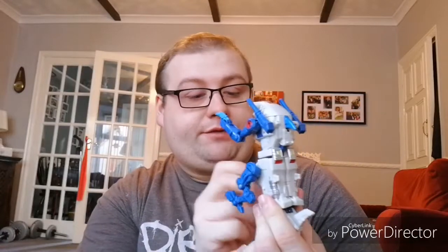Rippersnapper is a figure that I got at TF Nation back in August of this year. Really, really cool figure. I just like the whole idea of the Terracons. Not everybody likes the idea of the Terracons because they essentially come from the Takara G1 Takara stuff.